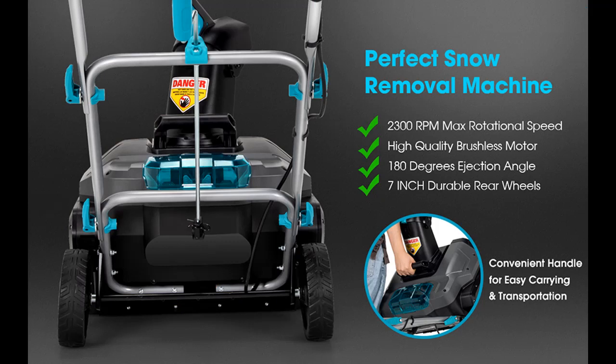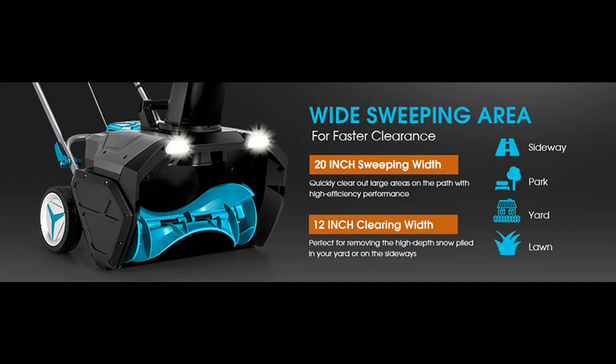Dual LED Lights. You can find it here, and shop from a wide selection of devices in different configurations for your needs, filtering by specification, type, brand, and more.